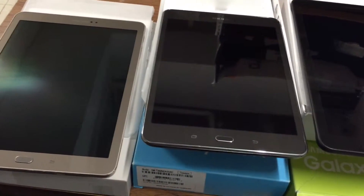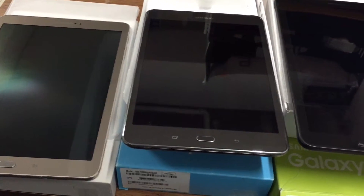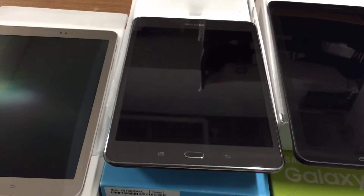These are the three tablets — they're really good. They all run Android 5.1. Very comfortable. Let me know what you think and what you want me to show you next, and I'll catch you on the next video. Peace.